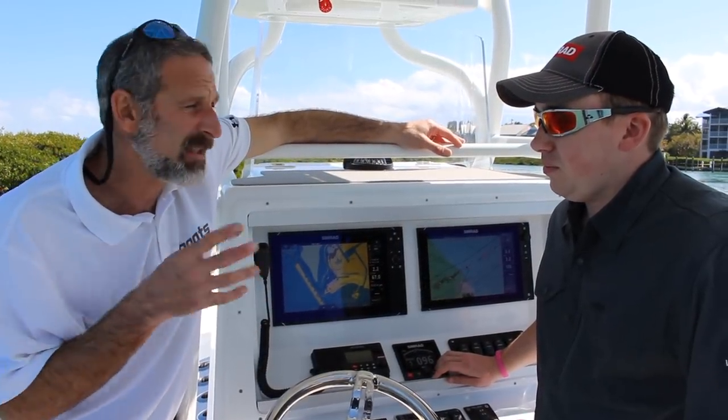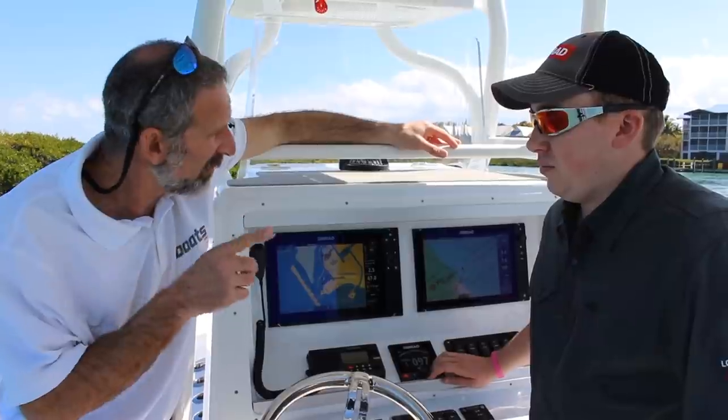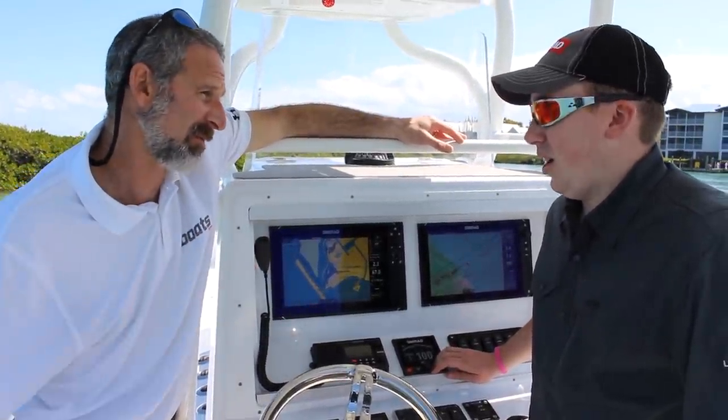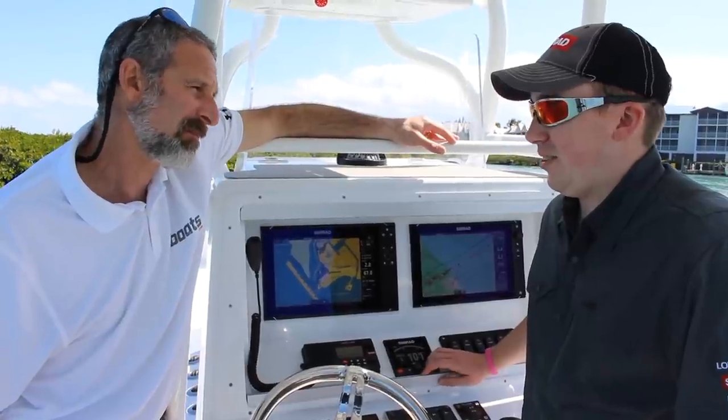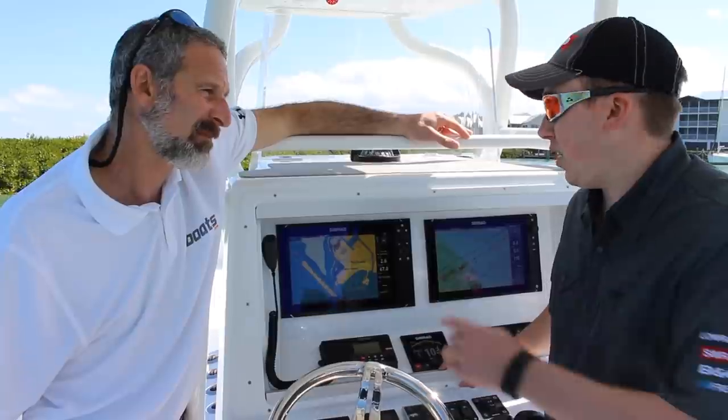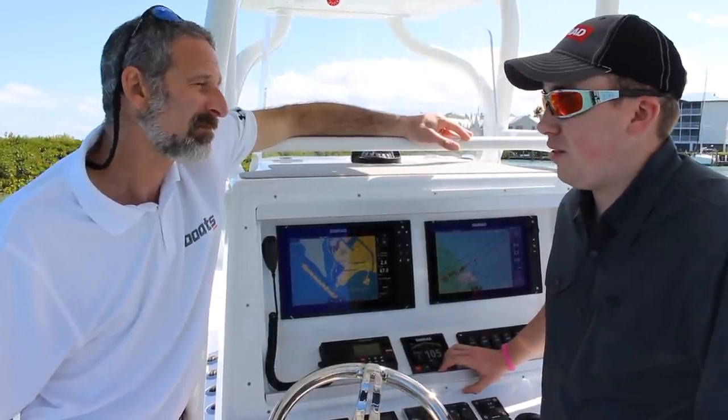Standing here right now, I can tell you it is effective, this works. But I've got to ask you the tough question — how much does that boost the price of a unit like this? Not much actually. You'd be surprised. You just have to check out what your local dealers got them for, and you'll find they're pretty comparable to the old NSS EVO IIs.